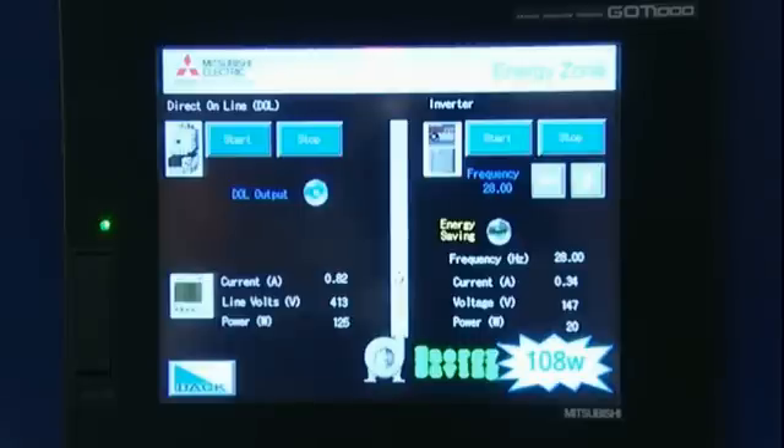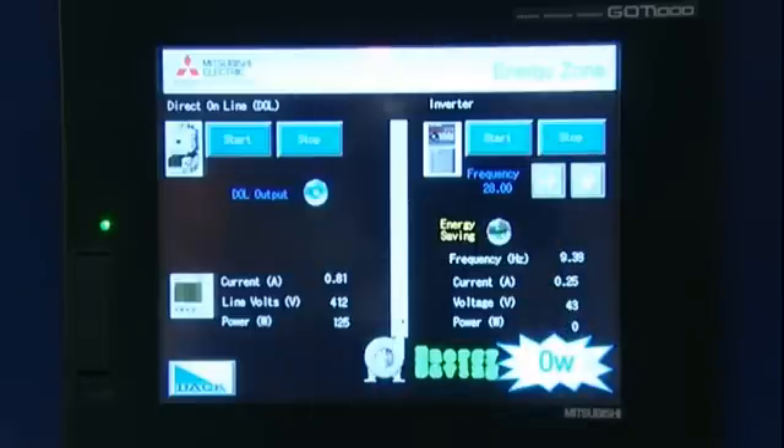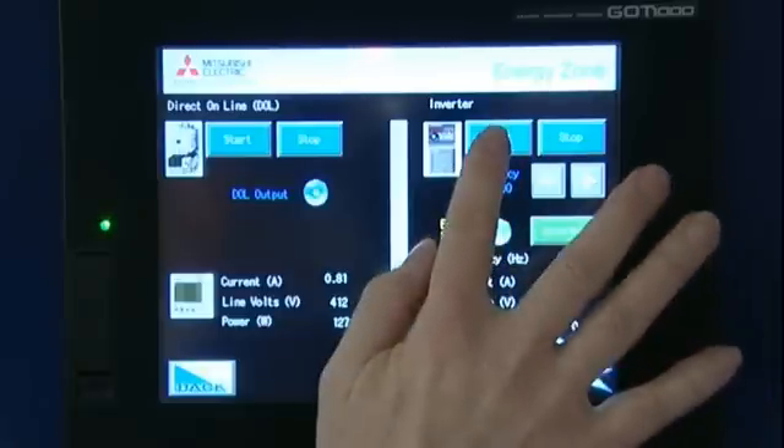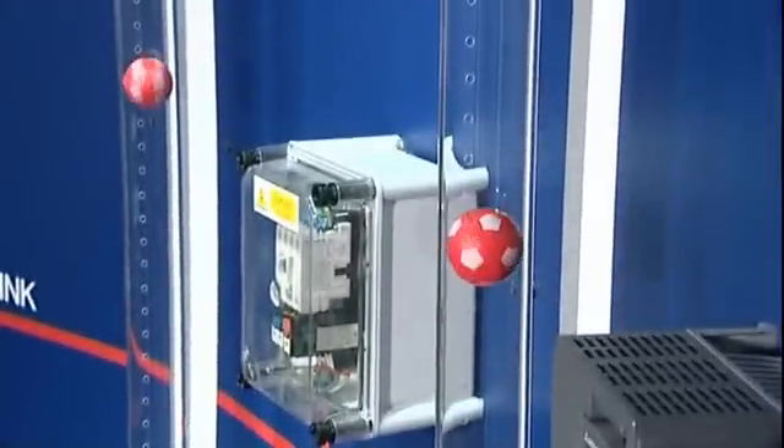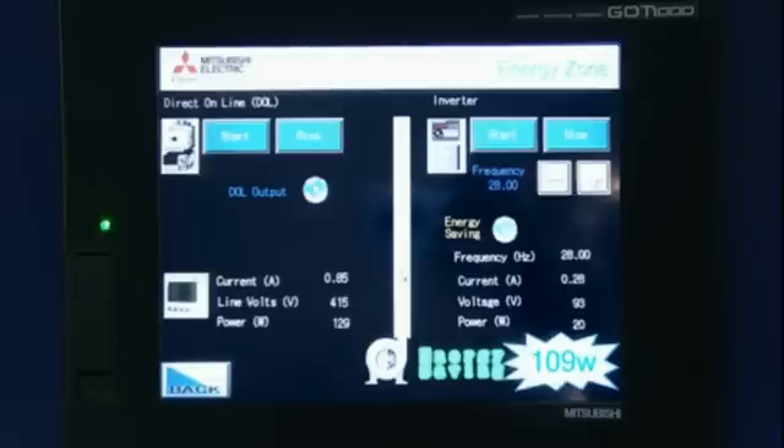I am now going to stop the VSD and enable the energy saving mode. I am now going to start the VSD system up again to match the balls in the tube. And what you can see now is that my voltage is reduced, my current is reduced, and I am saving 10% more power.